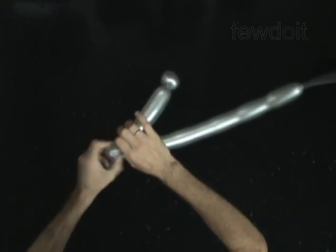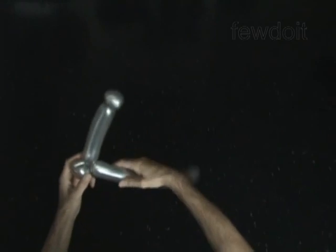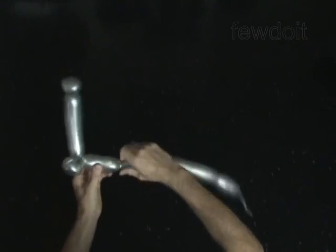Twist the third soft 2-inch bubble. Lock both ends of the third bubble in one lock twist. Twist the fourth 3-inch bubble.